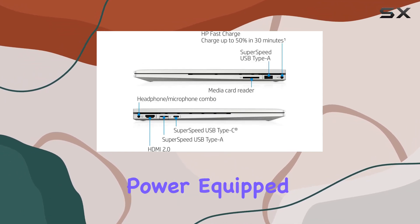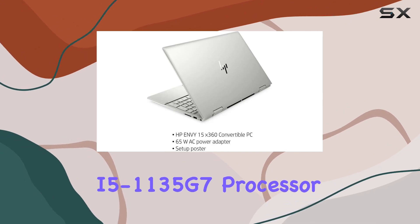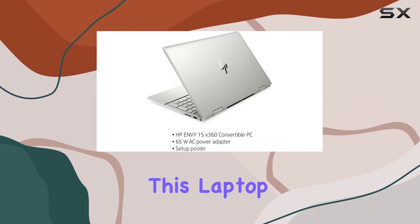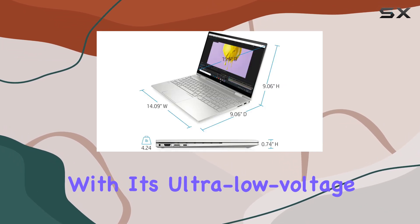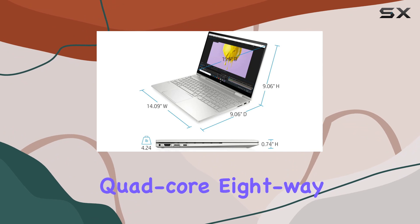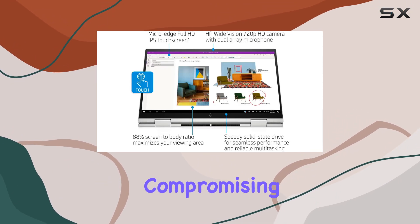First off, let's talk power. Equipped with an Intel 11th Gen Core i5-1135G7 processor, this laptop delivers seamless performance for both everyday tasks and demanding applications. With its ultra-low voltage platform and quad-core, 8-way processing, you can expect maximum efficiency without compromising on power.